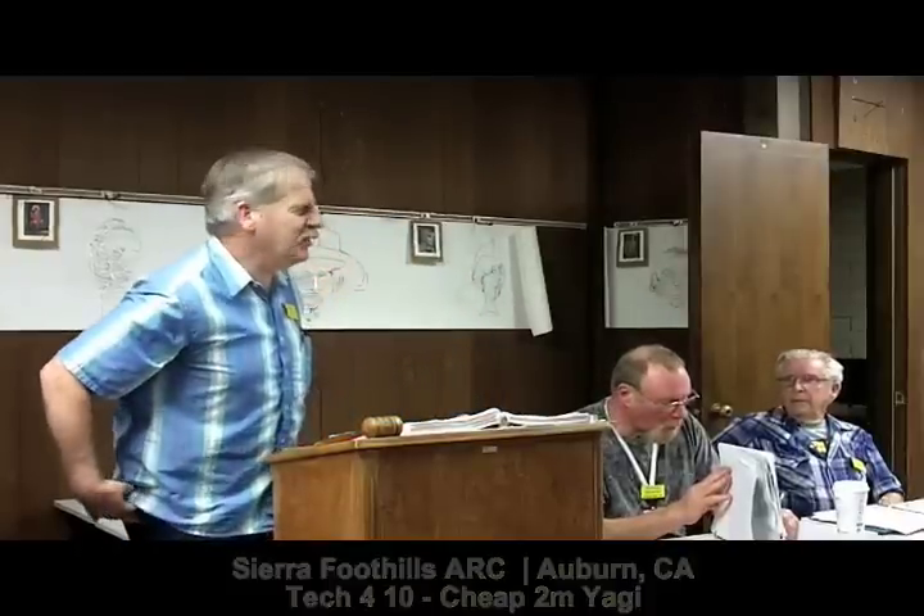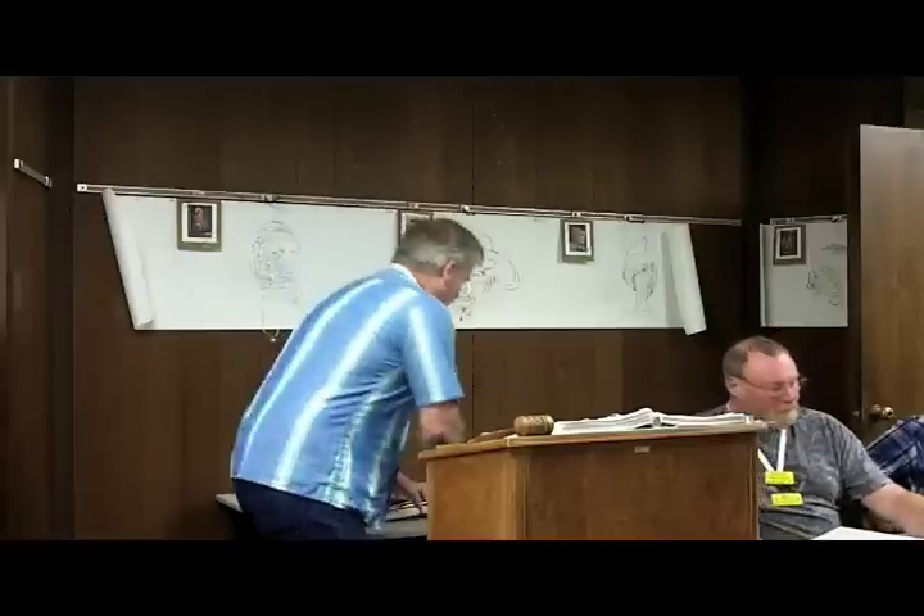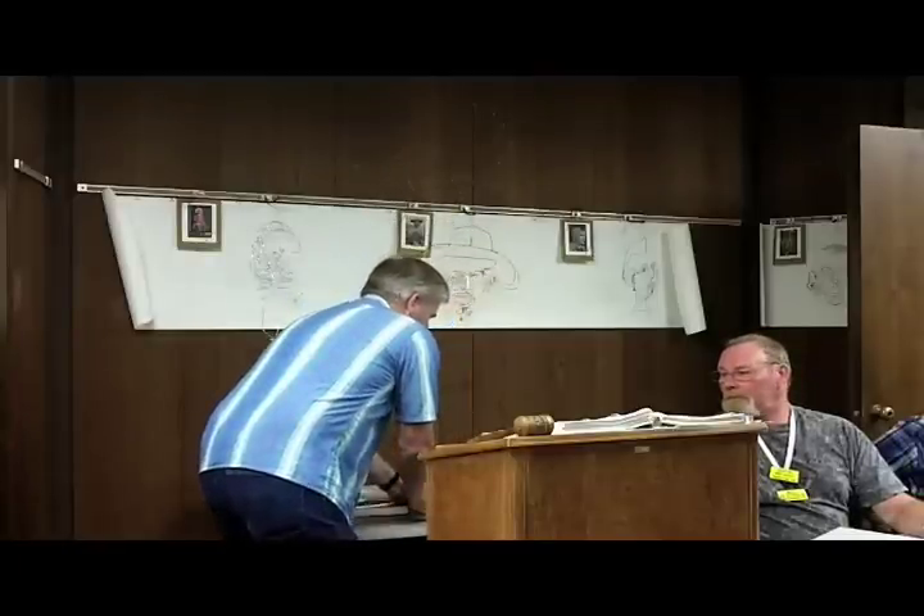Hi, I'm Alan, KI6WDB. Even though I've had my general for over a year, monetary concerns have kept me in the two meter mode. So I picked up this book from the ARRL, glanced through it, and found one that I made for under ten dollars.